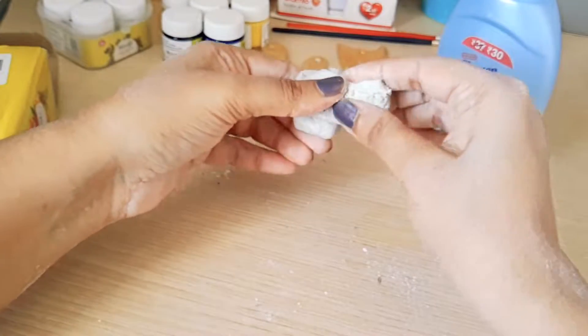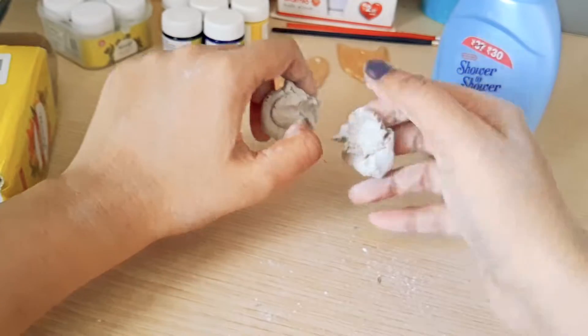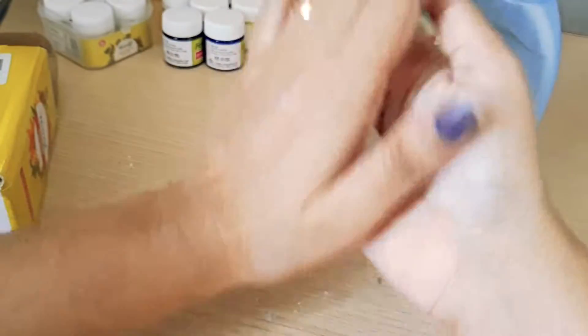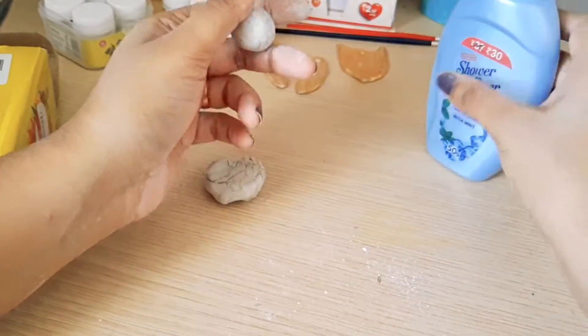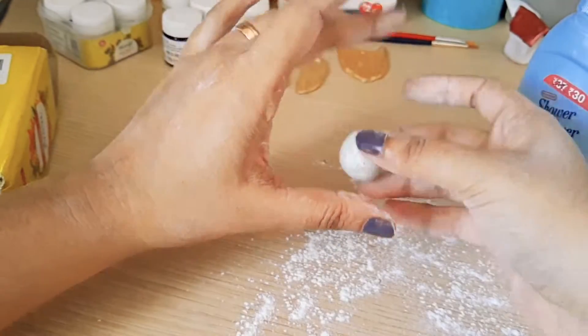Hi guys, I hope you're all doing great. This video is all about making miniatures. I recently discovered this thing called Fevicryl Mouldit — I saw a lot of stuff on Instagram and tried my hands on a few things, so let's see how to make them.